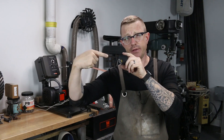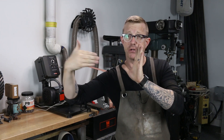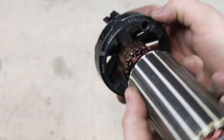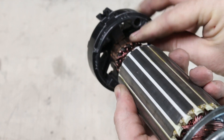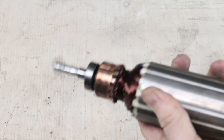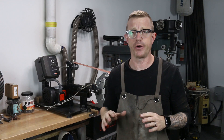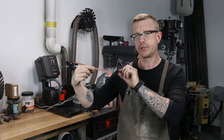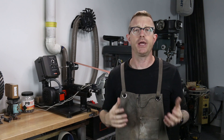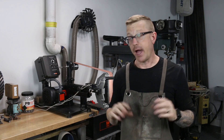That piece of plastic holding that brush inside actually failed and pushed through, so the brush, because it was spring-loaded, actually went down onto the armature, started sparking, and eventually caught fire. Luckily, I caught it in time. It didn't destroy the motor, but that piece of plastic holding those two brushes — you can't buy it. You can't go to the manufacturer. There's no part number on it, so you can't just go find it anywhere. I tried.